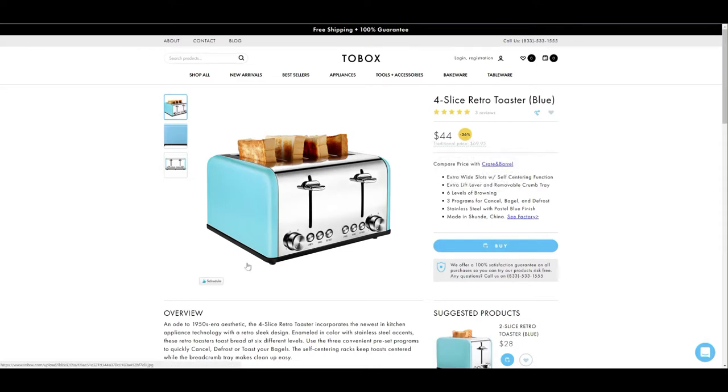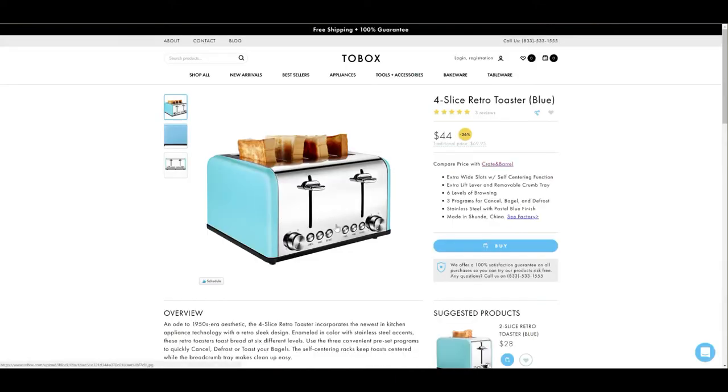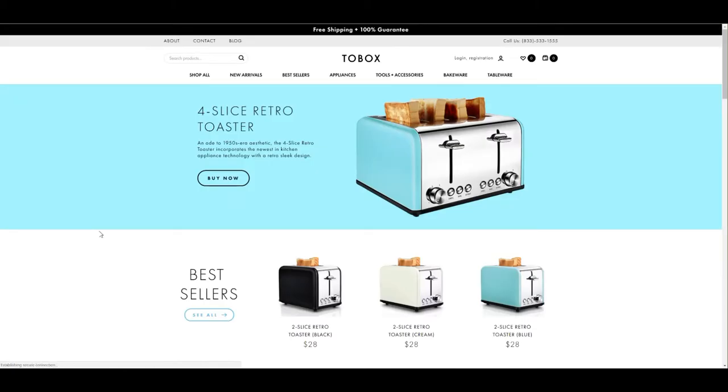I also got this retro toaster oven — it's a four-slice retro toaster oven and it retails for $44. If you click on the Crate and Barrel link they show you a comparable one for $70, so I think that's great that they can show you exactly what you're saving. You're able to get the same, almost the exact same product or an equivalent to it, and it works just as good and the quality is just as amazing. I've been using these products for about two weeks now and I'm absolutely in love with them.